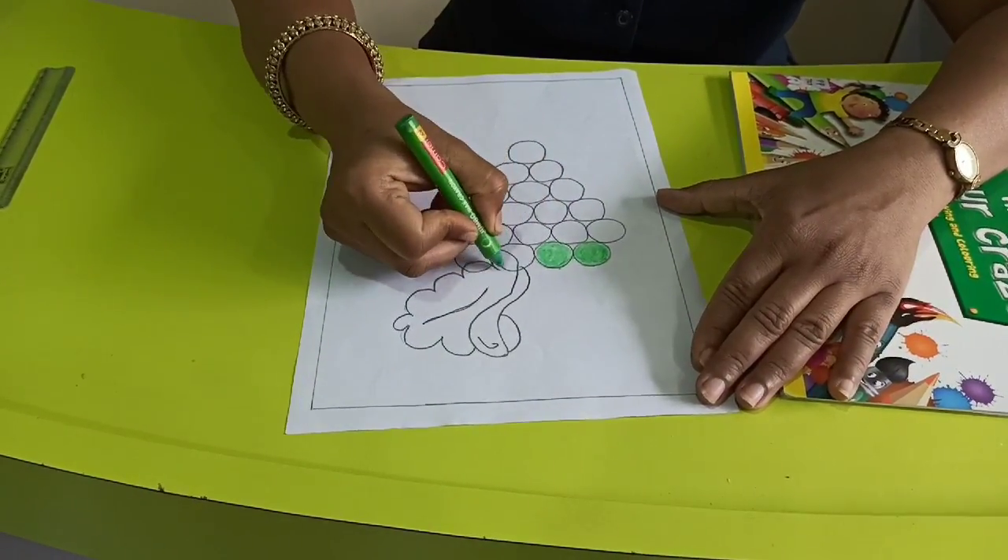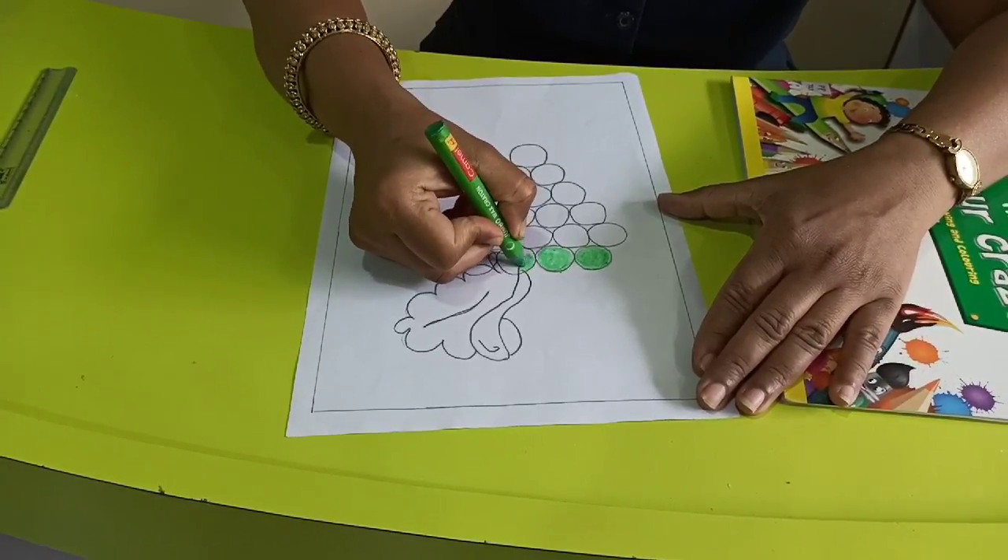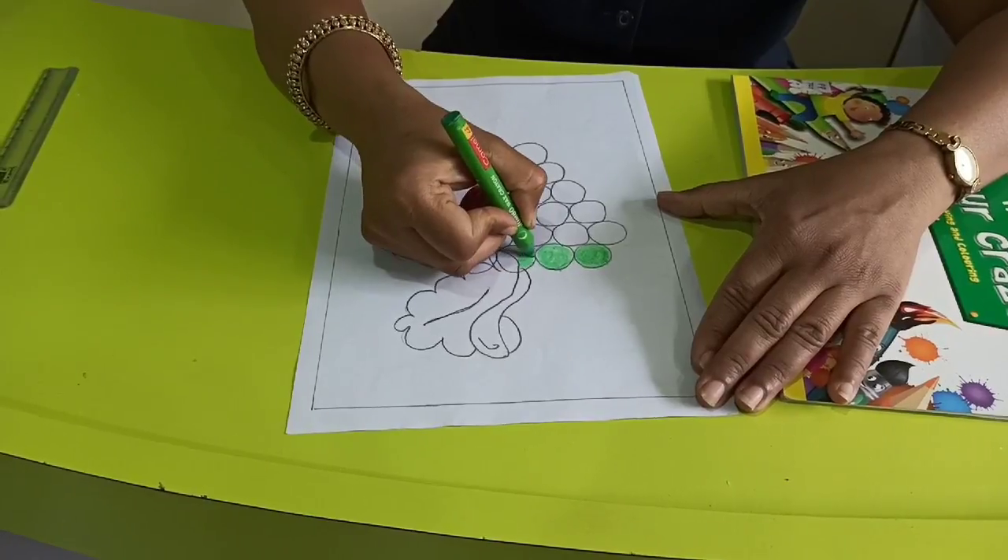Now, next — see here, a leaf is there. So do only this portion. We will take another colour for that leaf.